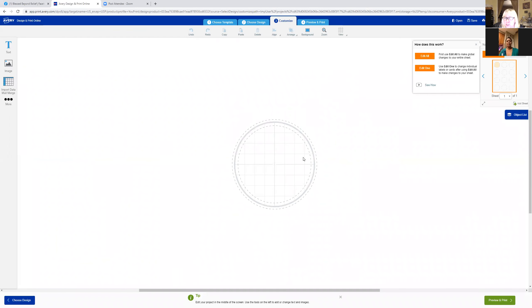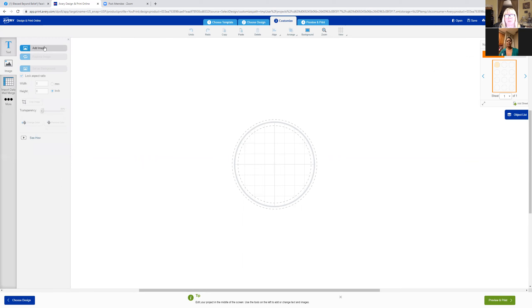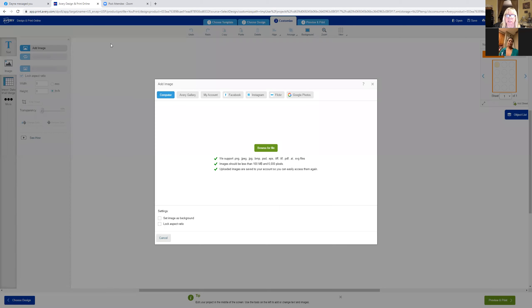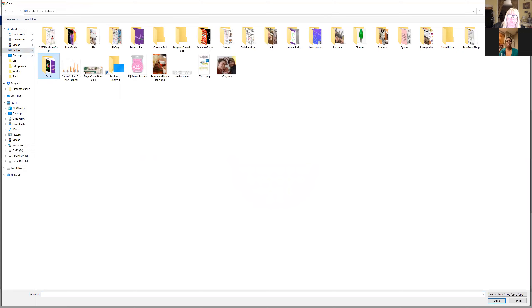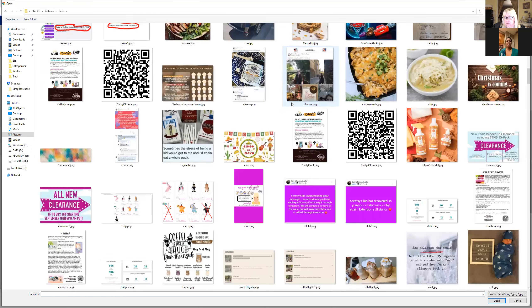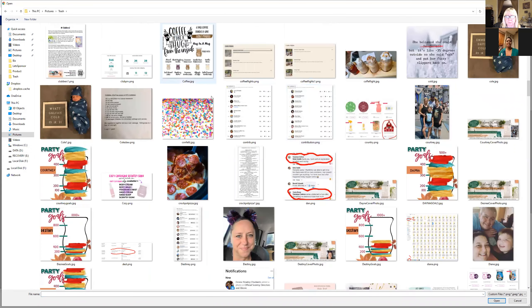Now we're back to our cute little circle. We're going to go over to the upper left where it says 'image' and click on that. Then click 'add image' to add the confetti image to the circle. It's going to bring up a dialog — I'm going to click 'browse for file,' go back to my computer where I saved it, click on it, and then click 'open.'